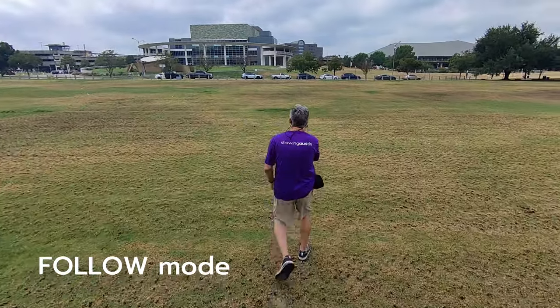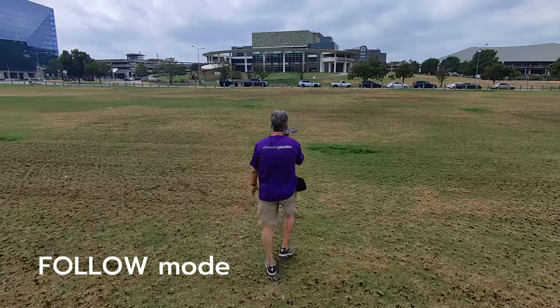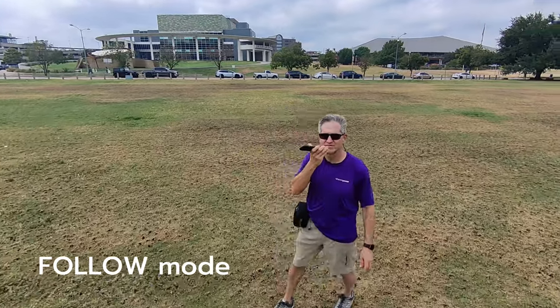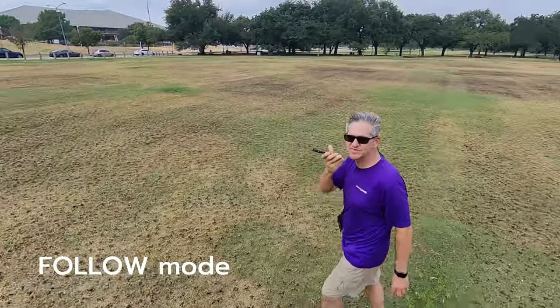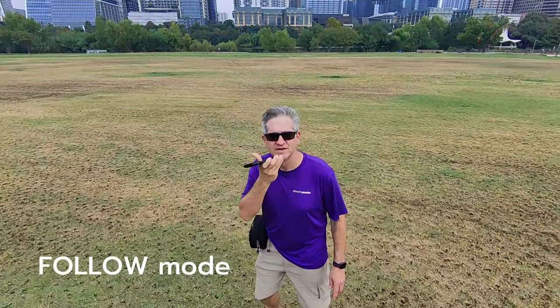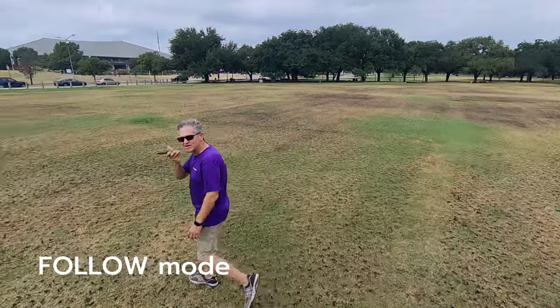I have it follow me back to my car because the dolly track forward is not working, and neither is vertical mode. So at least I can play with this follow mode a little bit. Let me turn around 360 so you can see the beautiful city of Austin behind me. A little cloudy day actually makes for better light. Let's go back this way and have it follow me to my car.